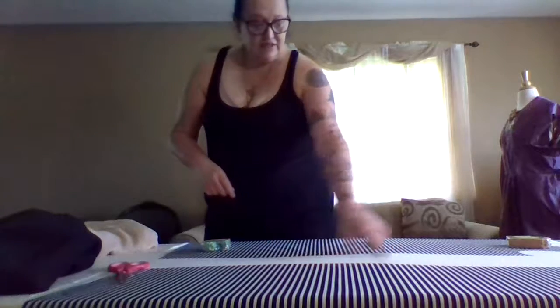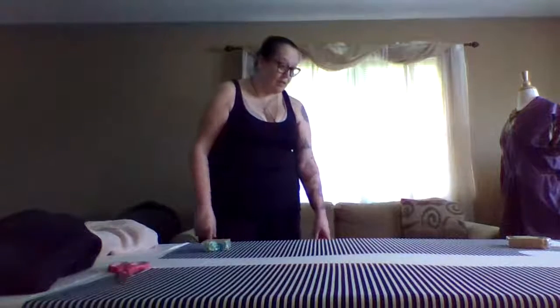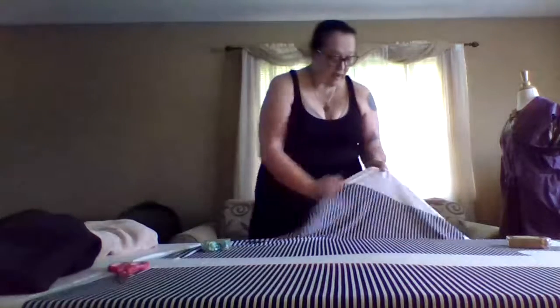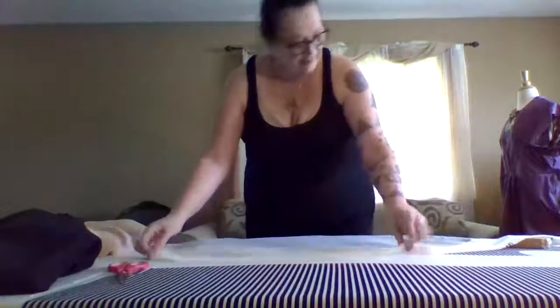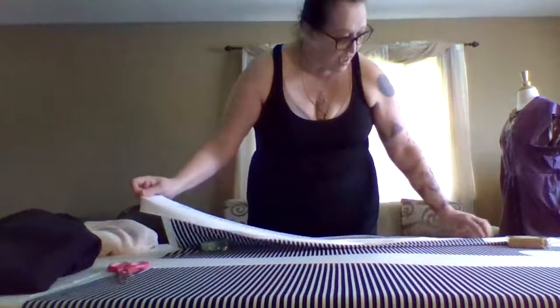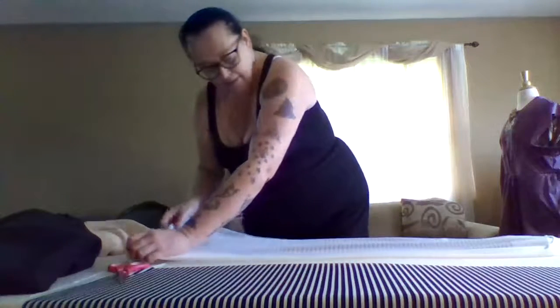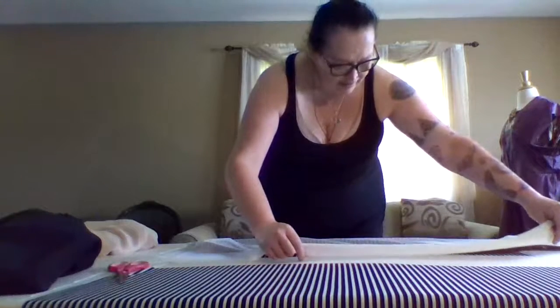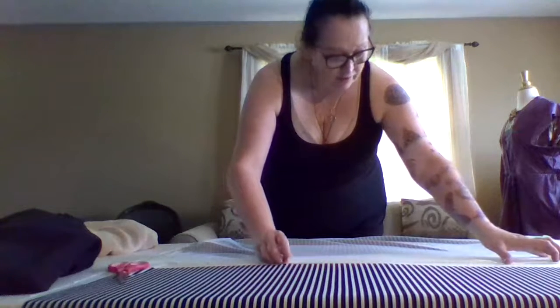Even if I do go ahead and leave this part on here for the side, I'm not sure I would have the same for the other side. Although we can check and see. We do have this, but then we can measure against that and see if that would be enough on the fold - enough on the fold for both sides.